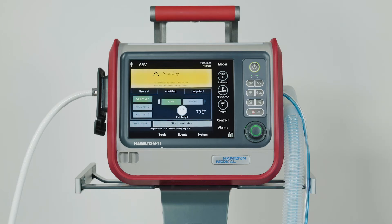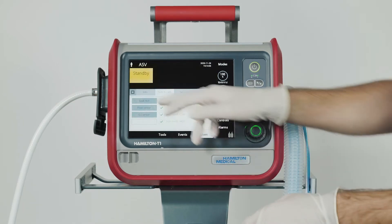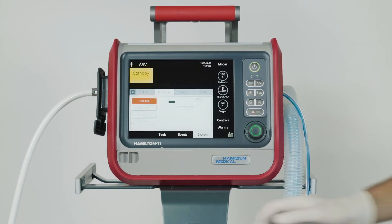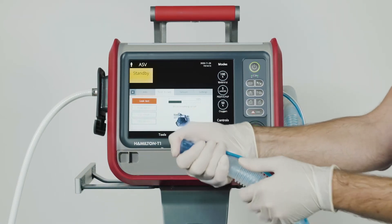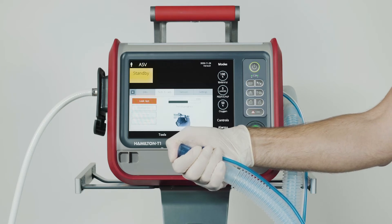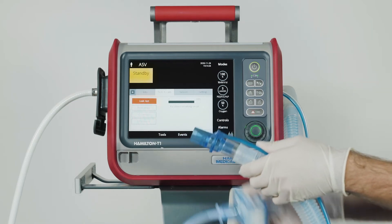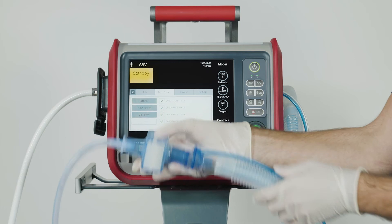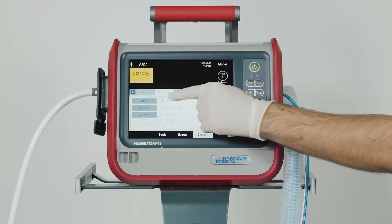To do the leak test, choose this function and then follow the instructions on the ventilator. When the message saying 'Disconnect patient' appears on the screen, you should disconnect the test lung. When you see the message 'Block breathing circuit', block the opening. Once the leak test has finished, the message 'Reconnect breathing set' will appear. Now you can connect the breathing circuit again. When the test has been completed successfully, a green check mark will appear in the box.